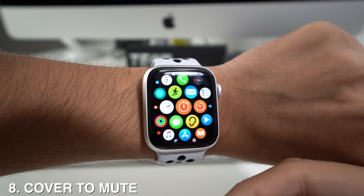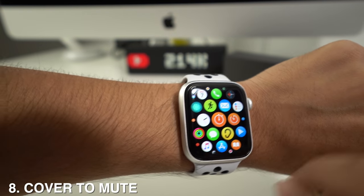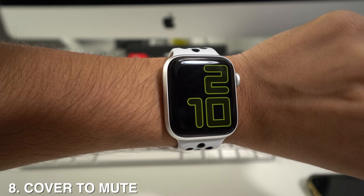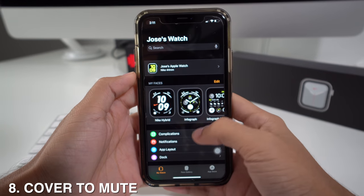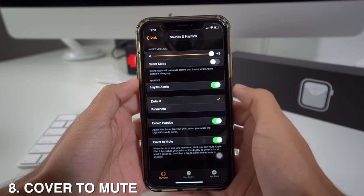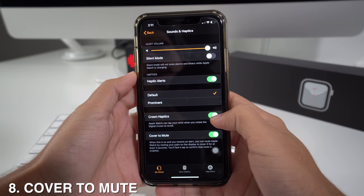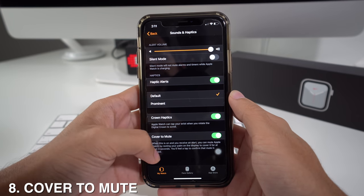If you're in a meeting and getting a lot of notifications and don't want your Apple Watch to make noise, cover the screen for three seconds — it will send a vibration to your wrist and then won't ring for any upcoming notification. To enable this, go to your Apple Watch app, scroll down to Sounds and Haptics, and activate Cover to Mute. You'll be told that when on, you can mute the watch by resting your palm on the display for at least three seconds.